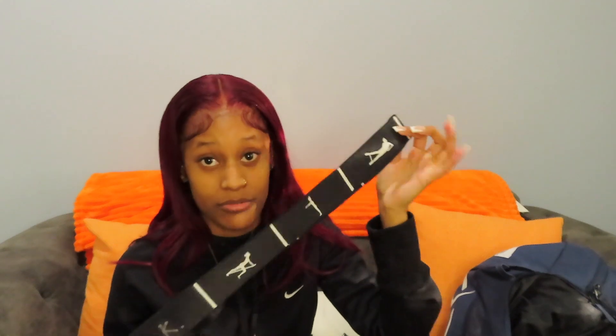I also have my stretch band. You just put your foot up here and pull and stretch whichever way you need to go. It has little loops if you want to put your foot in there. This right here is a lifesaver — when you don't have someone to stretch you and nobody's around to help, you can do it yourself with this. I think you can get this from Five Below or Walmart, something like that — my coach actually bought this for me.